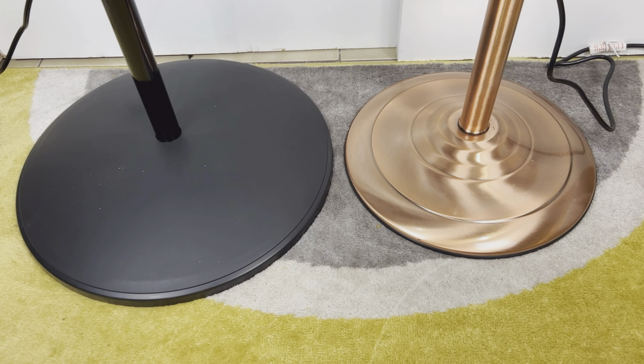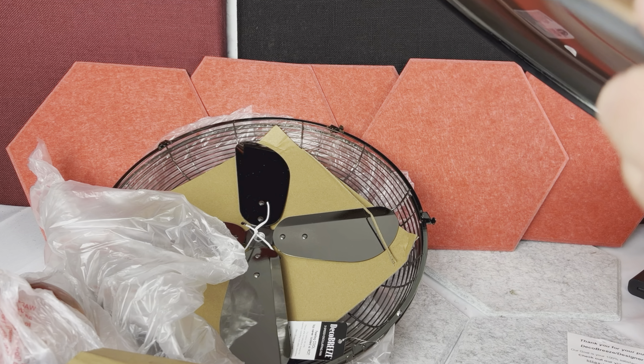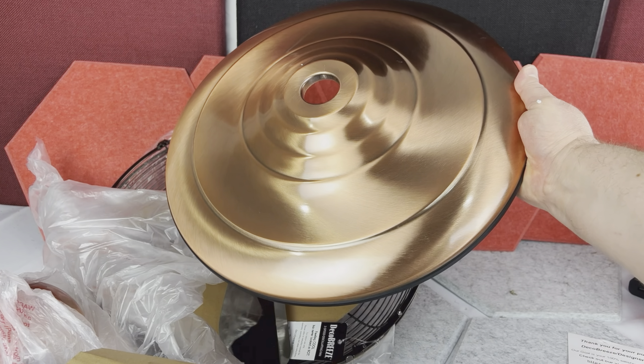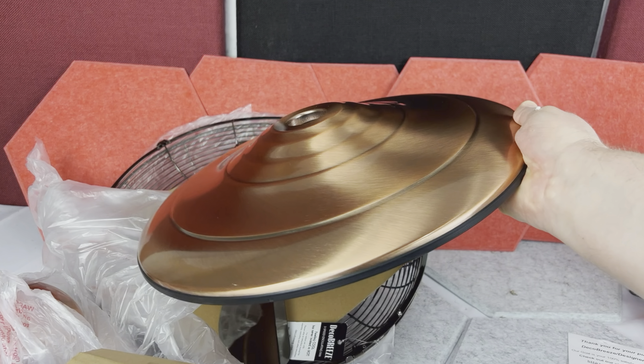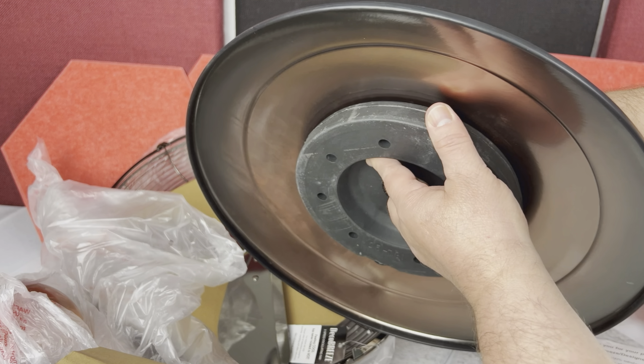They both come with a round base. The Lasko Fan has a simple plastic base, which is very light. However, the Classic Fan has a base made from two components — first you have the brushed stainless steel top of the base, and then additionally you have a smaller heavy part that makes the fan more stable.